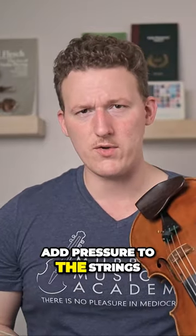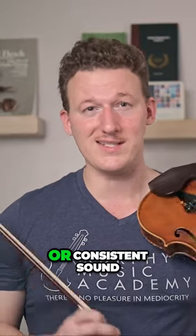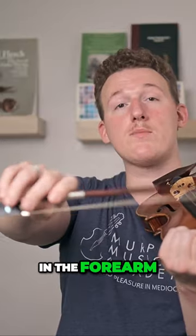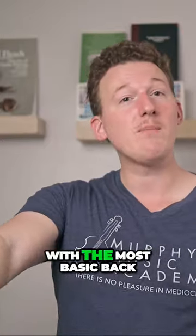But what if we do want to add pressure to the strings? After all, we can't play with only the weight of the bow. If you use the big muscles in the arm, as many students do, to press the bow into the strings in an effort to get more sound, not only is this a waste of precious energy, but you're also not going to get a very good or consistent sound. But instead, if you use this rotation motion in the forearm — which is technically called pronation — and you use that motion to push the string down, not only is this going to give you greater control over the sound, but it's not going to interfere with the most basic back-and-forth motion of bow technique.